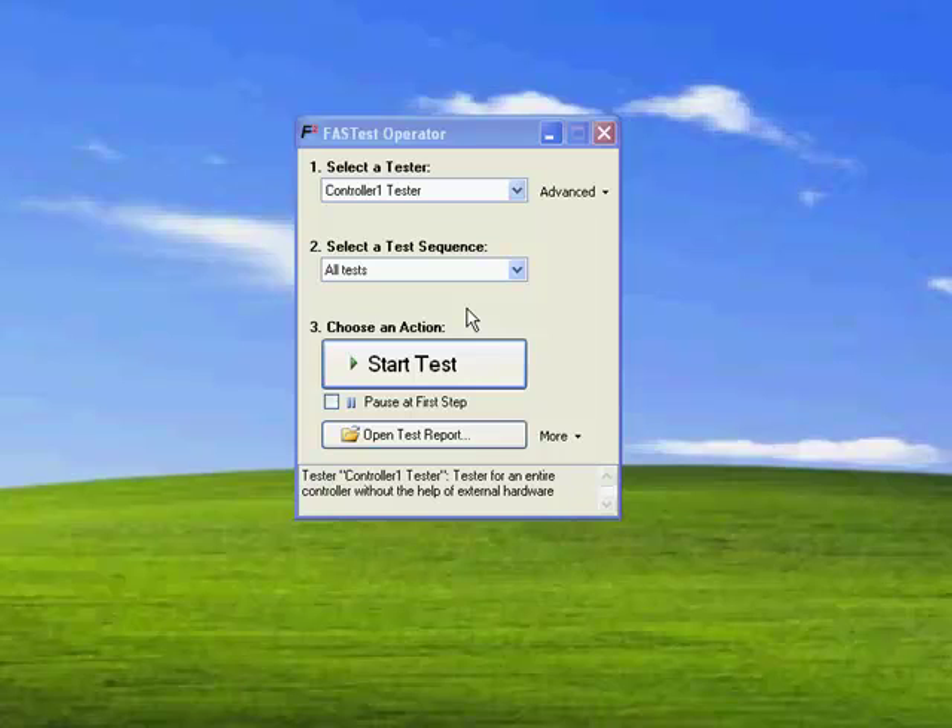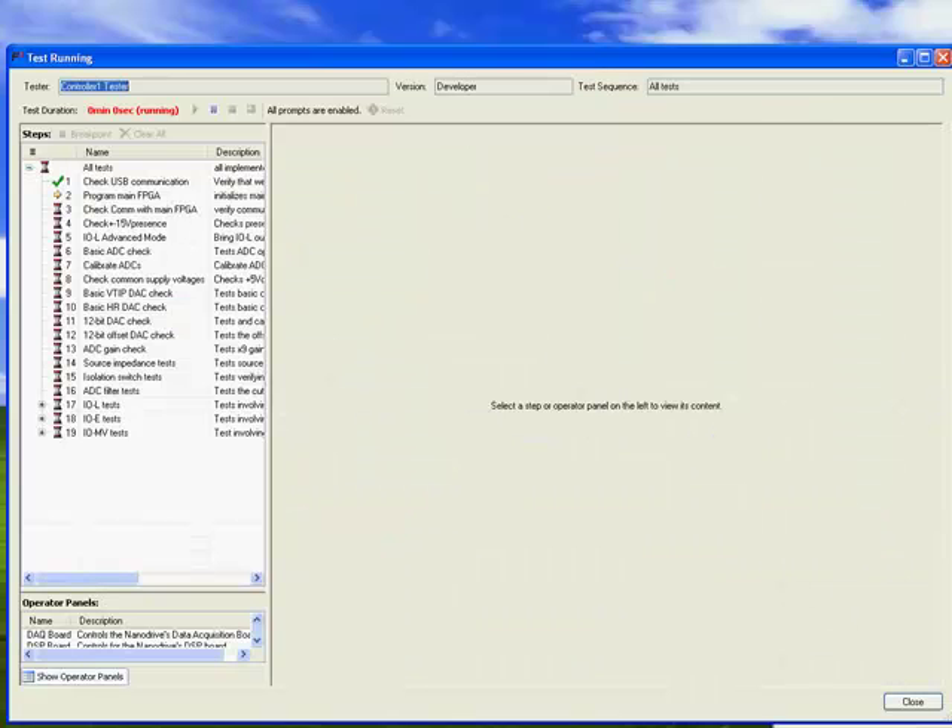The NanoDrive system also comes with a unique self-testing software. This is a Python-based software that allows basically all modules inside the controller to be fully tested for their functionality and performance. We can see the test running here. On the left side is a list of tests being executed, and if they pass they will be marked with a check mark, and if not, with a red cross.